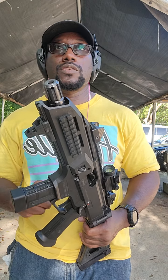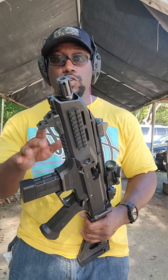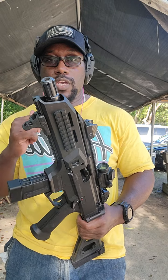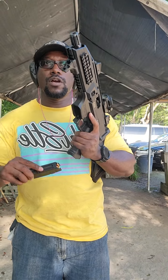If you guys are thinking about a CZ Scorpion, it shoots amazing. The recoil is nonexistent, and I pretty much want to suppress this in the future — possibly SBR it. So we're going to go ahead and take some shots with 9mm, come back, talk a little bit about it, and round up the review. I'm going to shoot five rounds on some steel, then come back, talk a little more, and jump back and shoot some more steel.